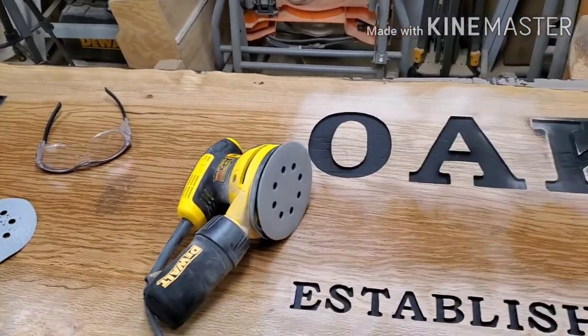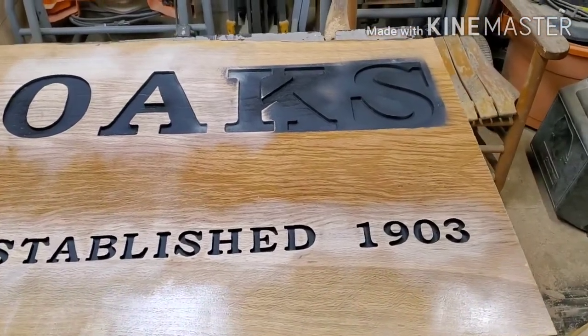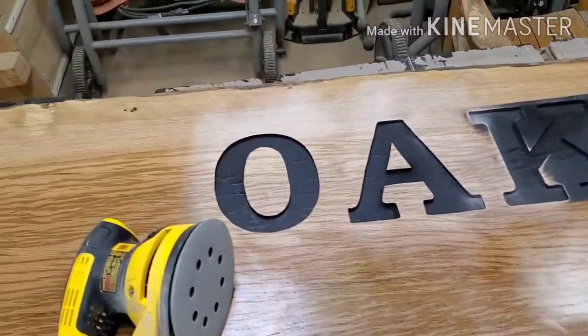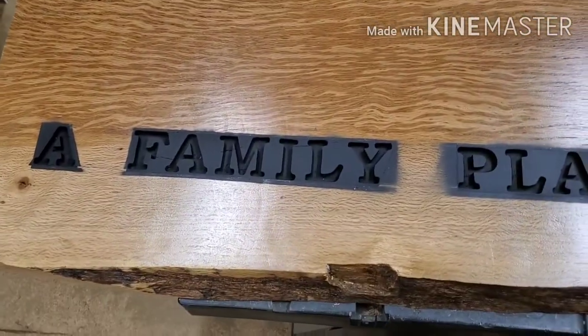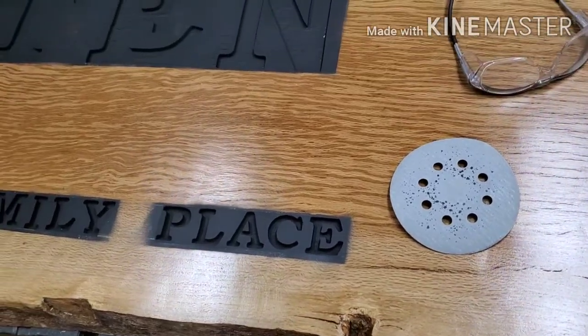Then I laid out the stencils and sprayed the black marsh ink around the letters. As you can see, I've already started the sanding, but I wanted to show this before I got too far into it, so you can see how I masked off around the wording to cut down on bleeding.